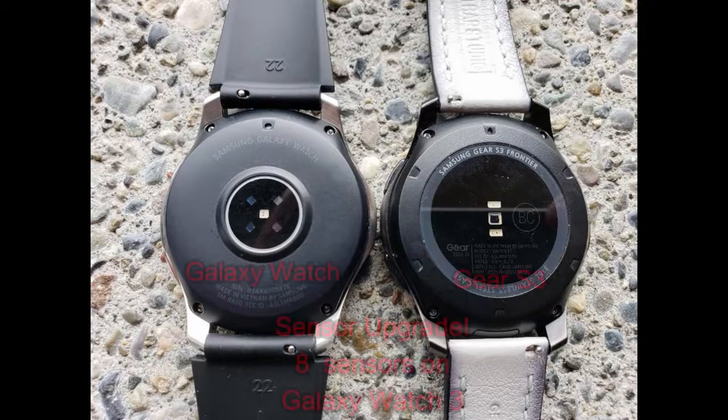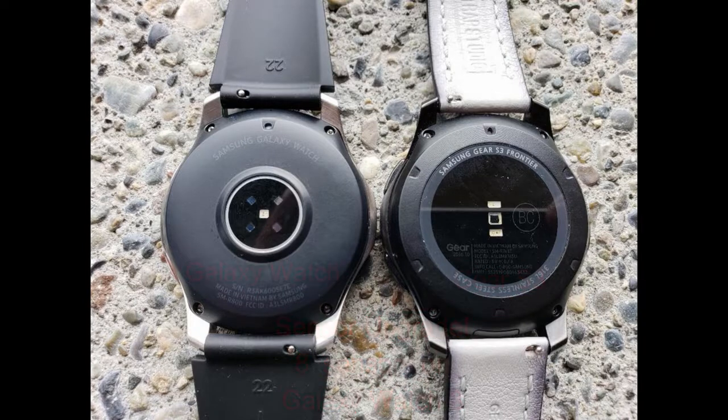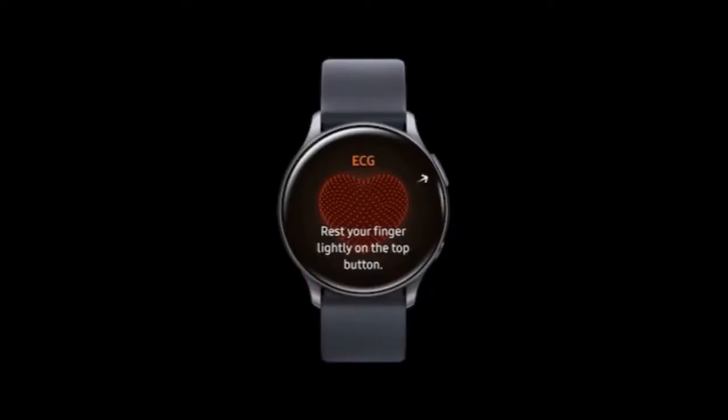For sensors, you're going to get eight on the Galaxy Watch 3, which will enable you to monitor your heart rate, your blood pressure, and now ECG. I must admit I'm a little cautious on how well it's going to read those latter two measurements, but we'll just have to wait and see.